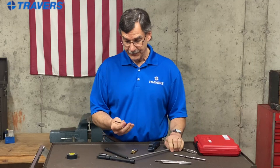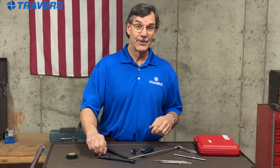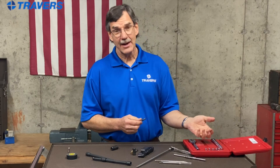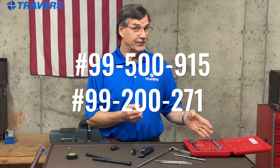I mentioned before that I don't have tap extensions. But what if we don't have tap sockets either? Here's the solution: who doesn't have a 12-point socket kit? If you don't have one, they're readily available at any hardware store — but it has to be 12-point.